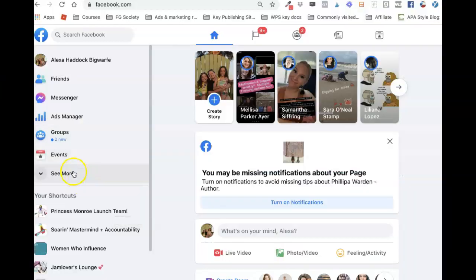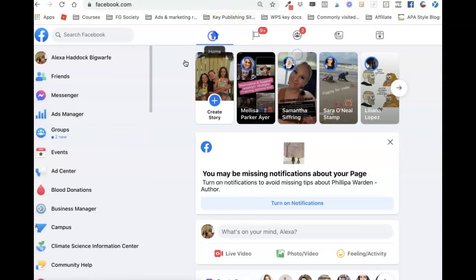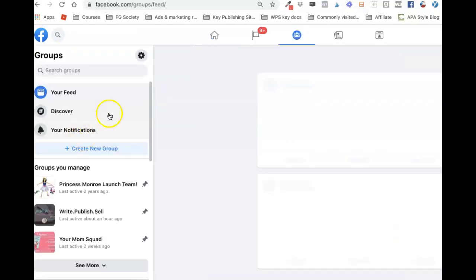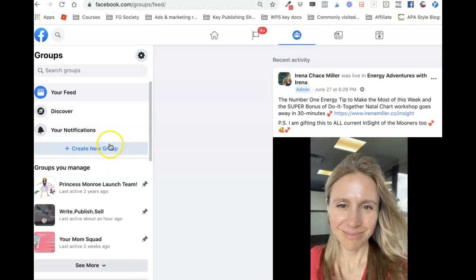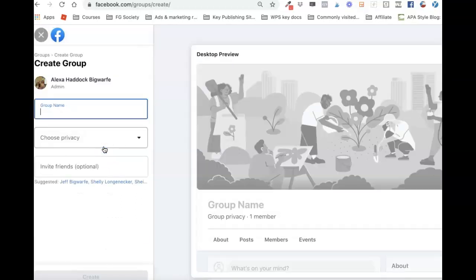Let's talk about how to set up a launch team on Facebook. The first thing you need to do is go to your Facebook account, log in, click on the home button so you know you're in the right place, then click on the Groups tab. I have lots of groups here but I'm going to create a new group, and it is really simple.